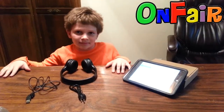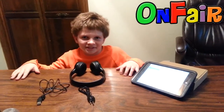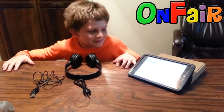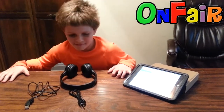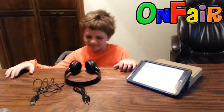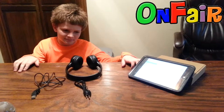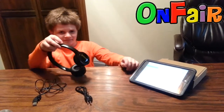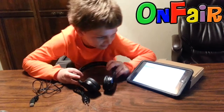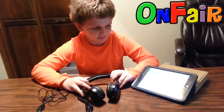Hi, I'm Brandon from OnFair. We're going to show you a very cool item that we just got in — the headphones. They're Autotain Cloud Bluetooth. That's important: Bluetooth. Our headrests are not Bluetooth, but these are Bluetooth headphones and they're designed for kids.